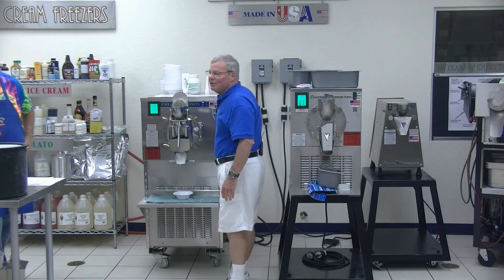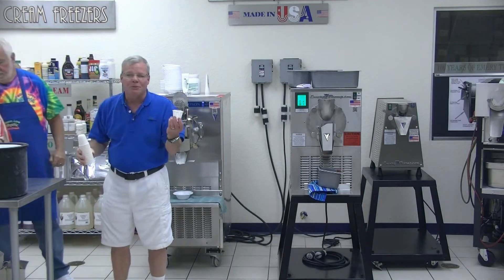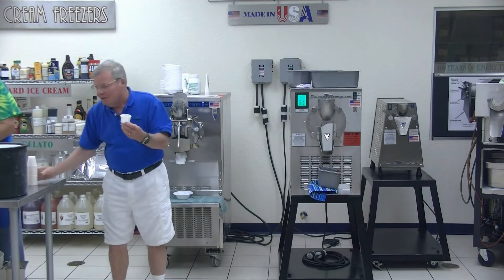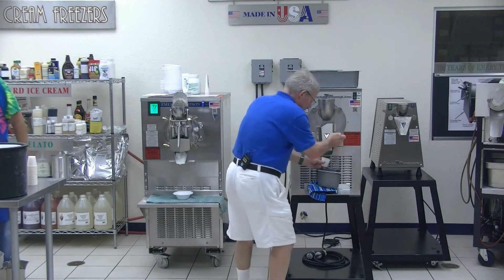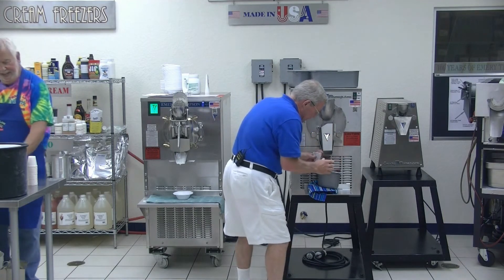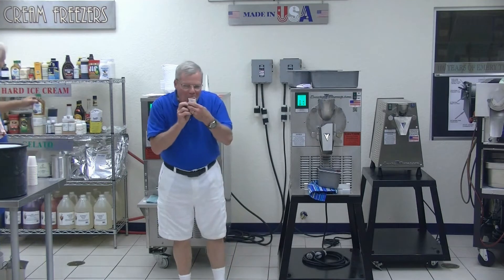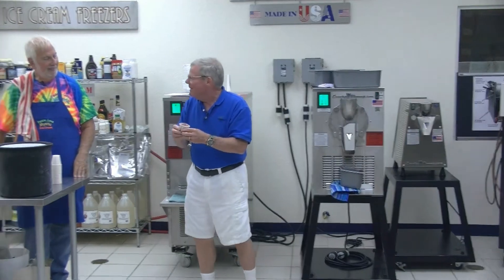We'll give it to you in squeeze cups this time. Now remember, you squeeze it up from the bottom. Don't ask for a spoon — we're not going to give you one. You squeeze it up from the bottom and eat it like that. I'll show you. It's not that hard, folks. That's too good to give away. That is good.